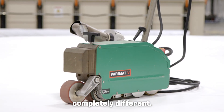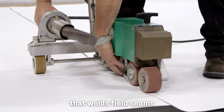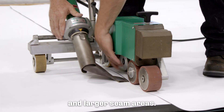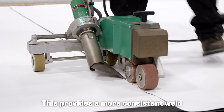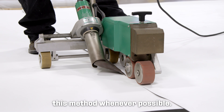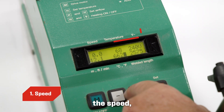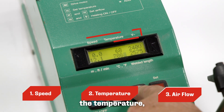The robotic welder is completely different. It's a 220-volt self-propelled machine that welds field seams in larger seam areas. This provides a more consistent weld and reduces human error, and we recommend using this method whenever possible. There are three settings: the speed, the temperature, and the airflow.